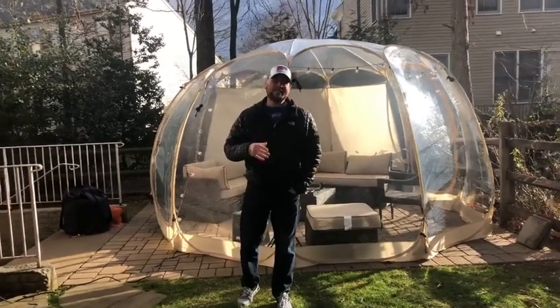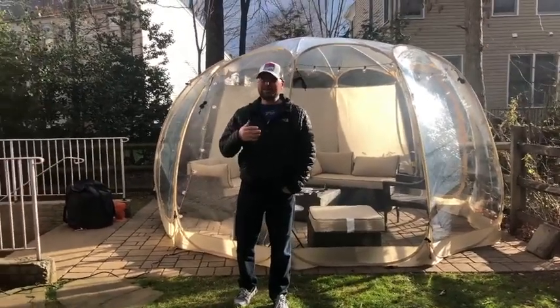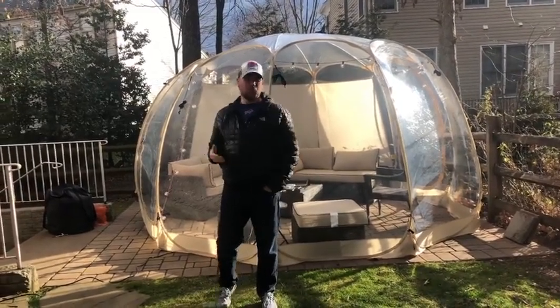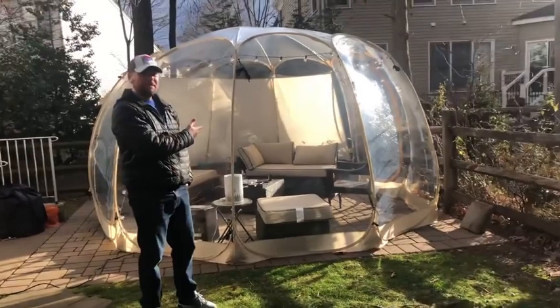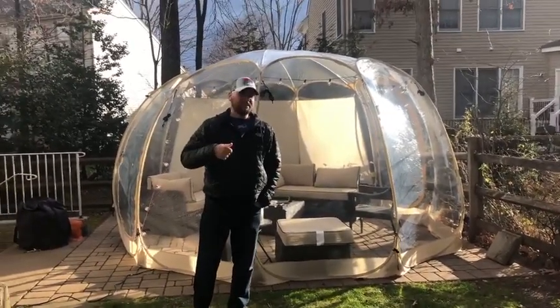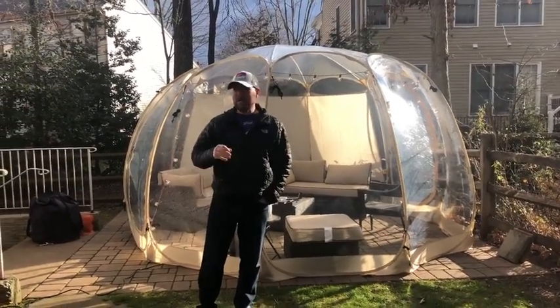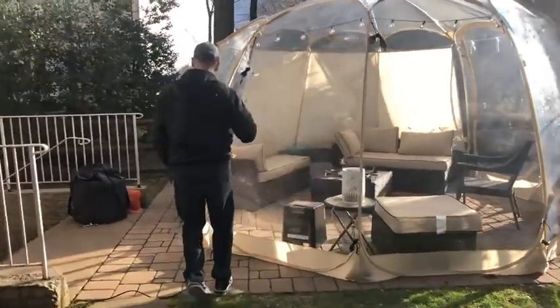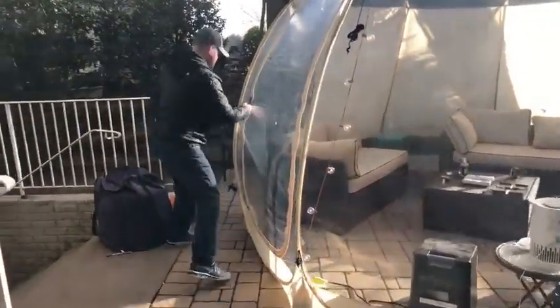Hello, welcome to Cigar Vets. This is part two of what I think will be a three or four part review on the Avantor bubble tent. In the last one I discussed a couple of installation tips, but I've had a lot of questions about this, so I'm going to bring you in and show you how I'm using this as my cigar lounge.